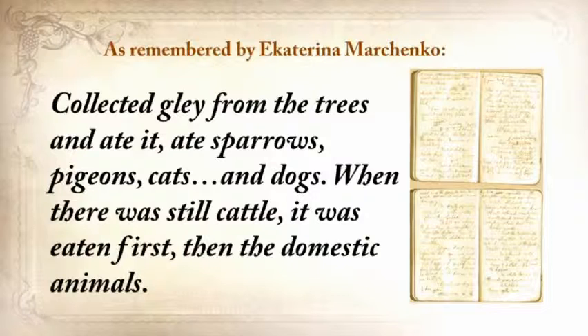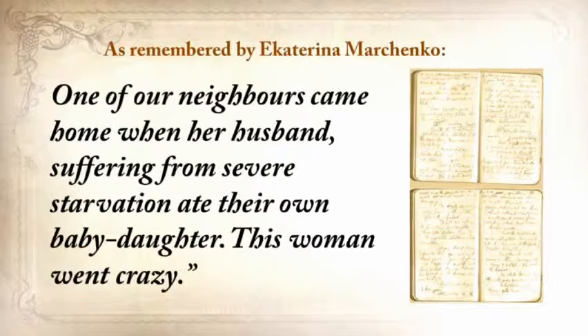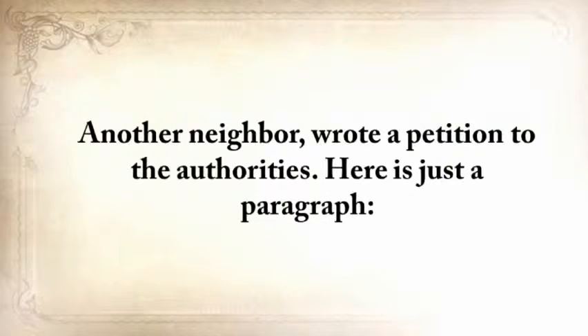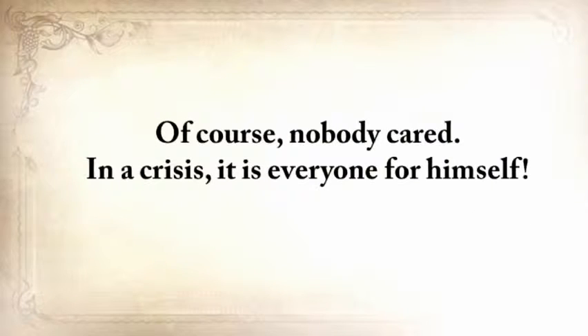'When there was still cattle, it was eaten first, then the domestic animals. Some were eating their own children. I would never be able to eat my child. One of our neighbors came home when her husband, suffering from severe starvation, ate their own baby daughter. This woman went crazy. Another neighbor wrote a petition to the authorities, and here's just a paragraph from that: Please return the grain that you've confiscated from me. If you don't return it, I'll die. I'm 78 years old and I'm incapable of searching for food for myself.' And of course, nobody cared. In a crisis, it's everyone for himself.